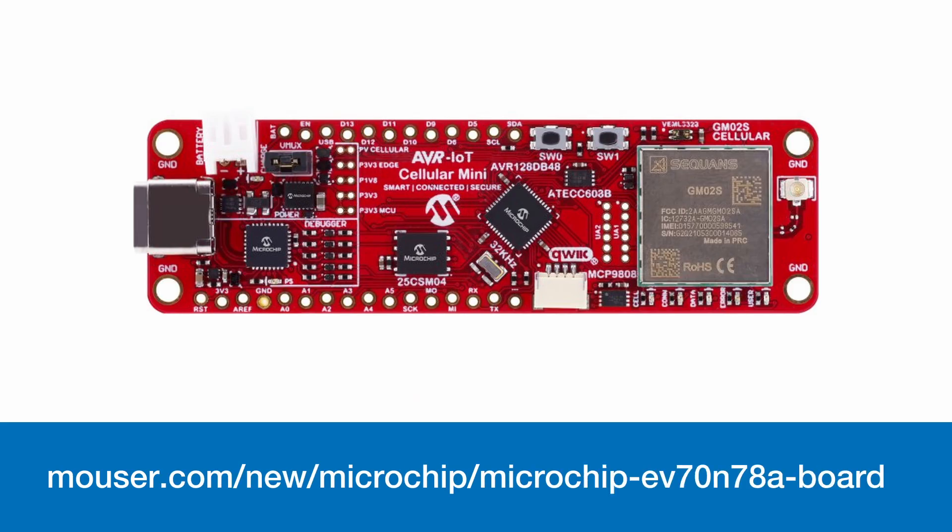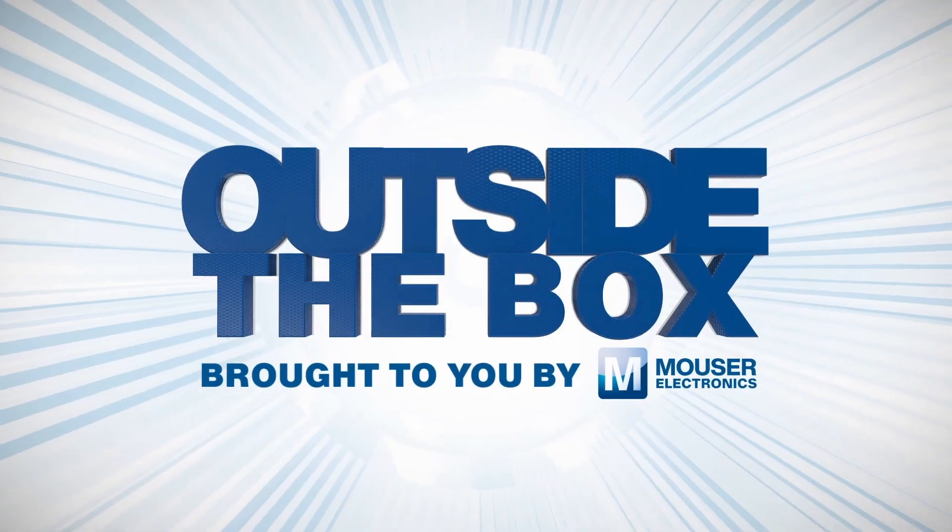This dev board can interface directly with single-board computers for more complicated designs, such as the Adafruit ecosystem. It can also use cloud services — using the HTTP driver as a web service, users can access this IoT device online, and there's no need to design a user interface from scratch. For more information on the Microchip EV70N78A dev board, make sure to visit mouser.com.